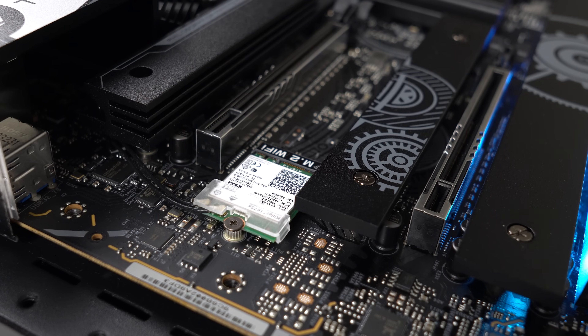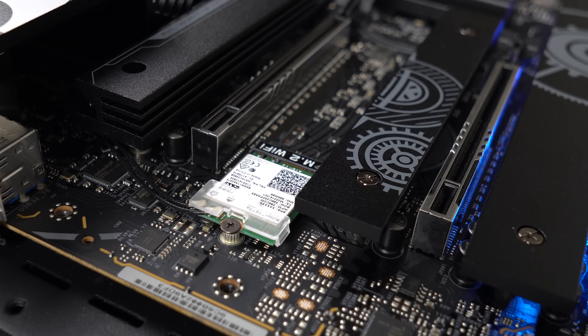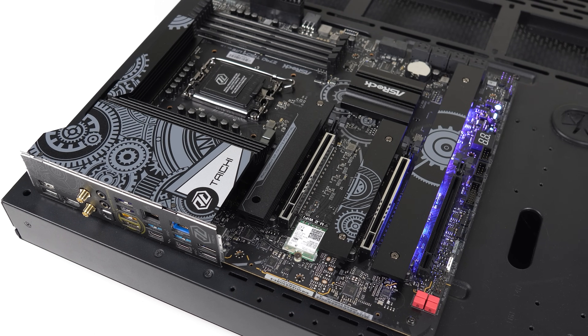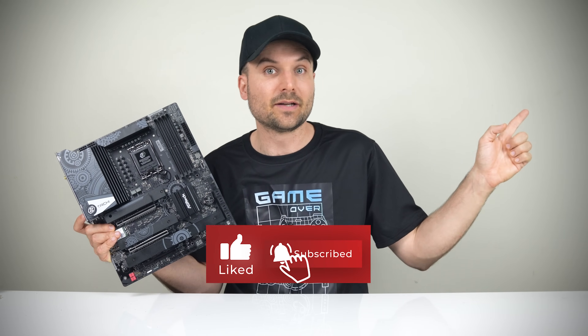It gets you all the high-end features from the more expensive Taichi, just without the fancy 3D cogs and heatsinks for $100 less. I've looked at similarly priced boards from other brands and none of them offer the same features for the dollars — you have to spend more to get what this board offers. So if the ASRock Z790 Taichi Lite has what you're looking for, it's recommended and wins out on price. But if you're looking for something less flashy, check out my review of the ASRock Z790 Steel Legend Wi-Fi, which also provides good bang for buck.